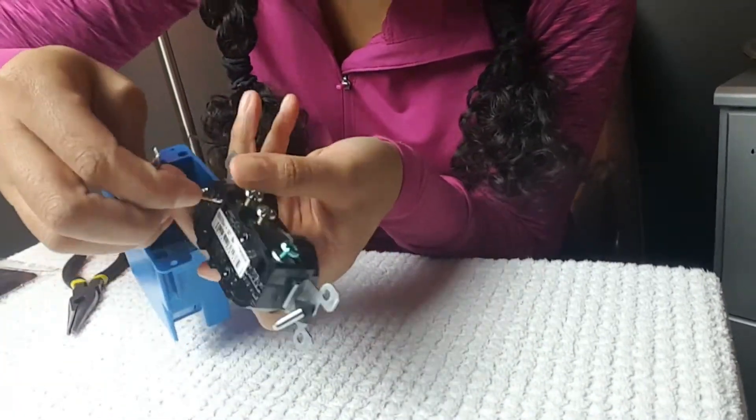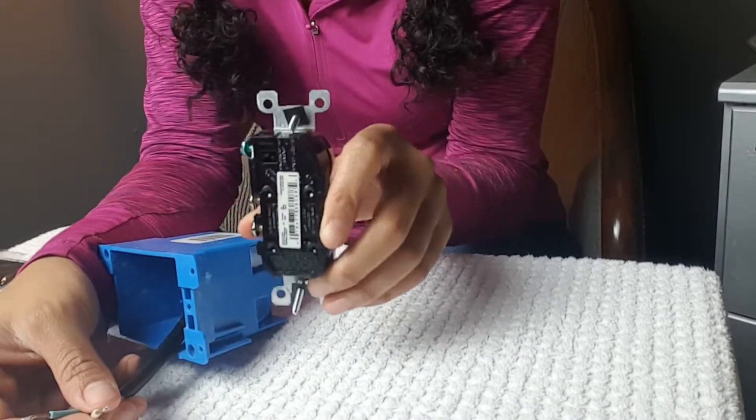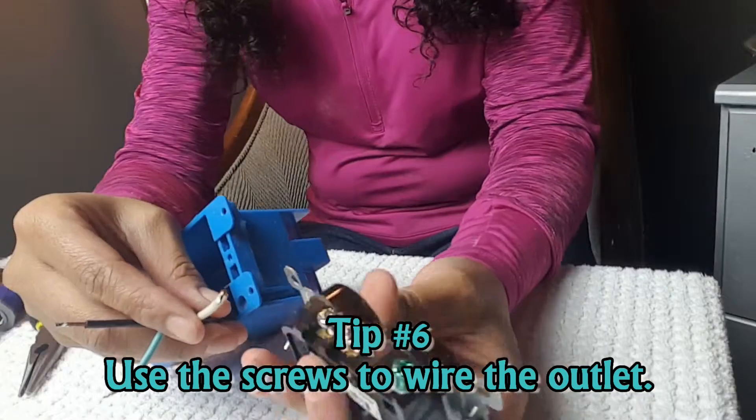There are holes in the back that you can just insert the wires into, but here's the problem: over time, as you plug and unplug items, tension is applied and eventually the outlet can be pulled from the wires — leaving exposed live wires in your walls. We actually had this problem in our home where wires got loose from things being plugged and unplugged. The outlet was broken and the wires were burned — this actually startled the electrician when he removed it. We were living with something that dangerous, which was really upsetting, especially considering how little time it would have taken to install them more securely. So I use screws to attach my wires.